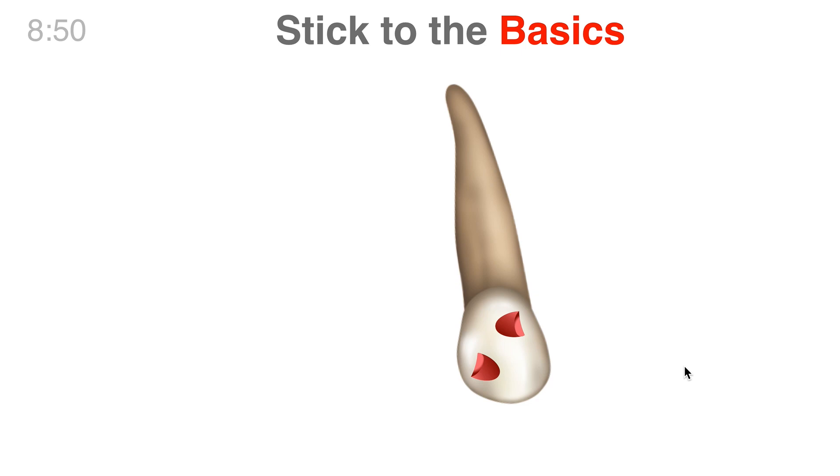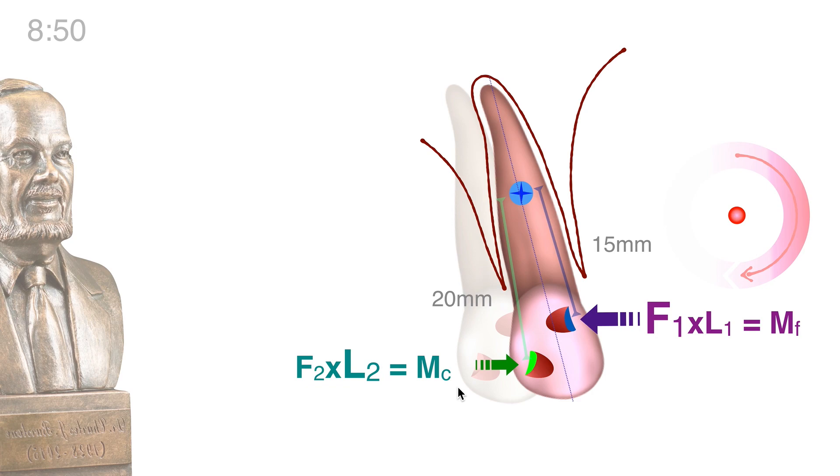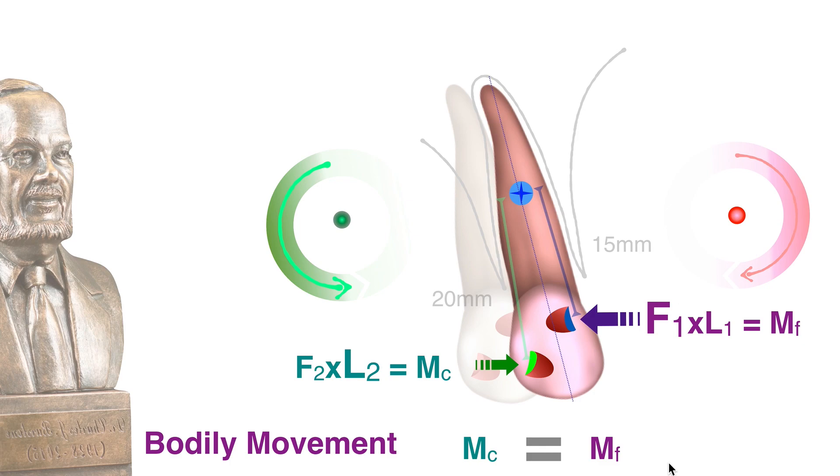Let's stick to the basic. Let me focus on the K9 and show you how we did it. The first attachment has a pushing surface. The center of resistance is about 15mm, and the second one behind is about 20mm. So the first moment is F1 multiplied by L1, which is the moment of force. The other one is the counter moment, which is the longer arm — 20mm — multiplied by F2. If we want a true body movement, what is the relationship between MC and MF? If you want body movement, MC has to equal MF.